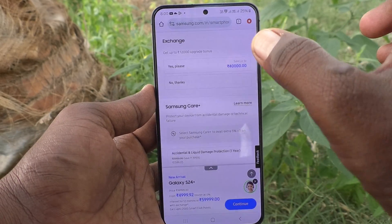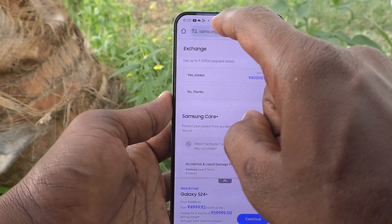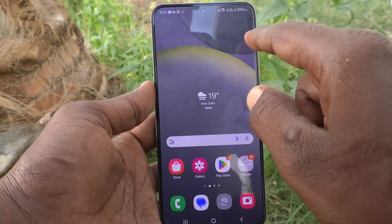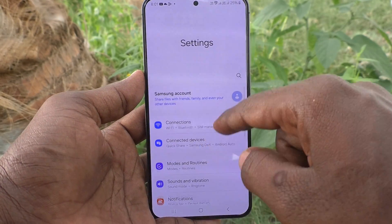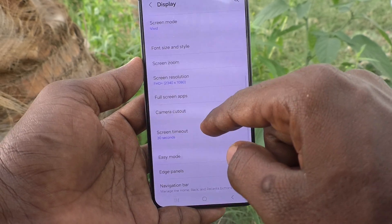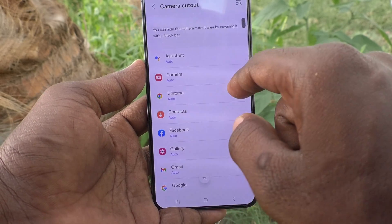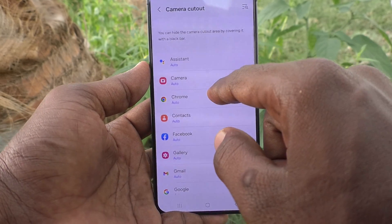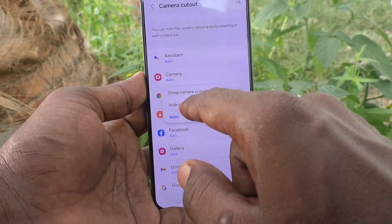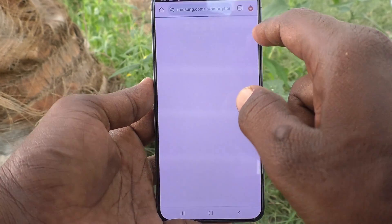If you would like to hide the notch display and cut out the camera cut-out, here's what you do: go to Settings, then go to Display, then select 'Camera Cut Out'. Select the particular app — here I selected Google Chrome — and click on 'Hide Camera Cut Out'. Now go back to the same app, Google Chrome.